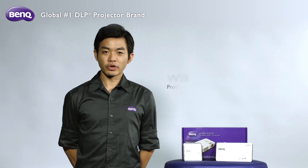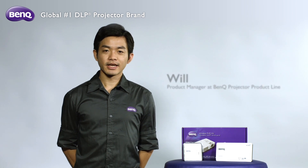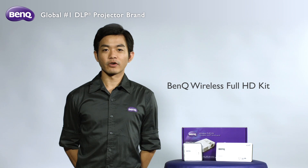Hi everyone, my name is Will. I am the product manager at BandCube Projector product line. Today I will introduce you to the BandCube wireless solution for home theater.